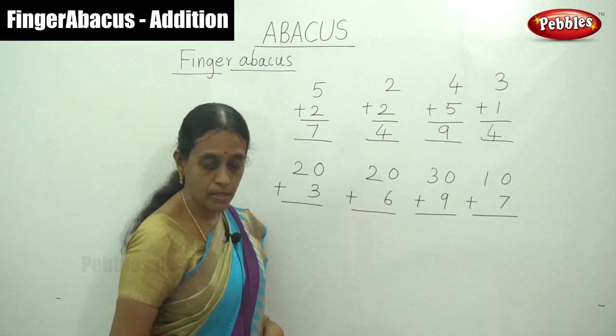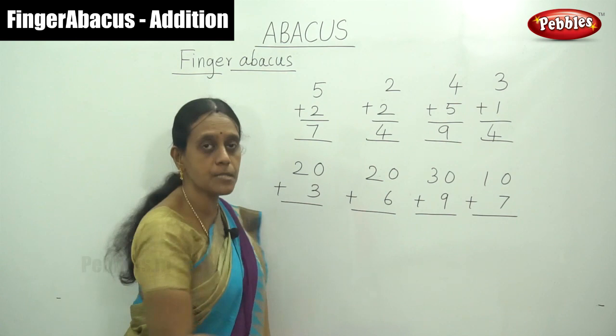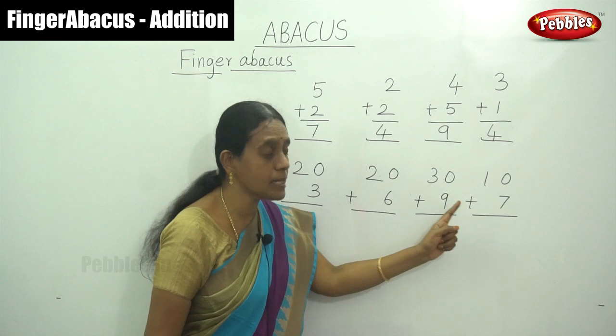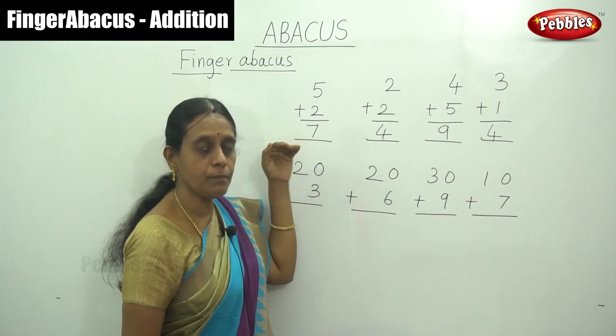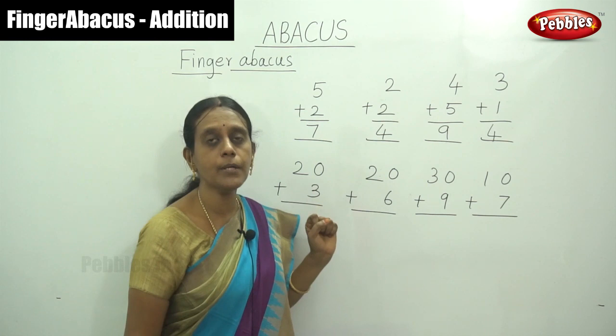Observe this question. The first number is a 2 digit number — it has a 1s place and a 10s place. Each number in the second position is a single digit number. So for the 2 digit number we have to use our left hand — that is the 10s hand. And the single digit number you have to use your right hand for the 1s place.